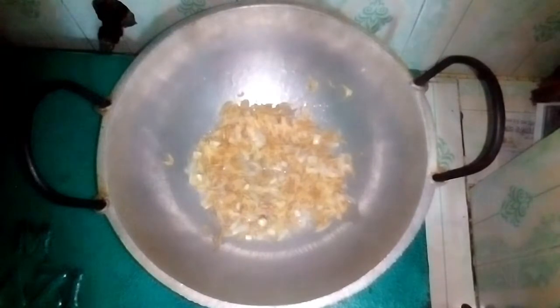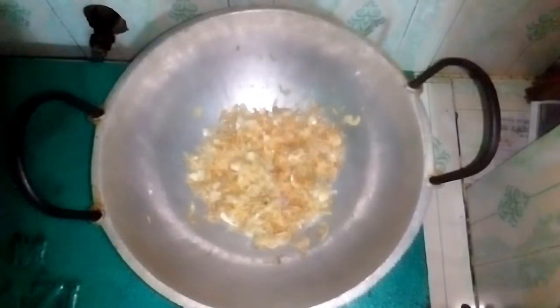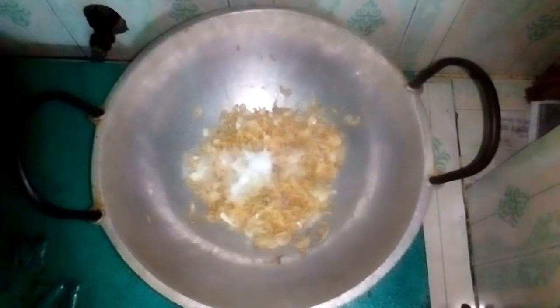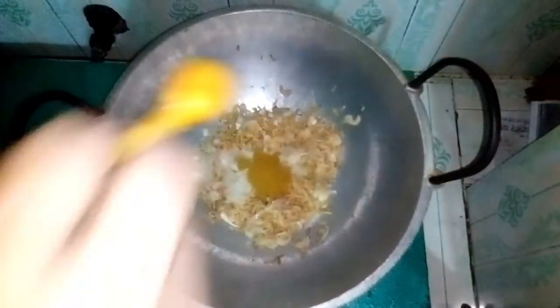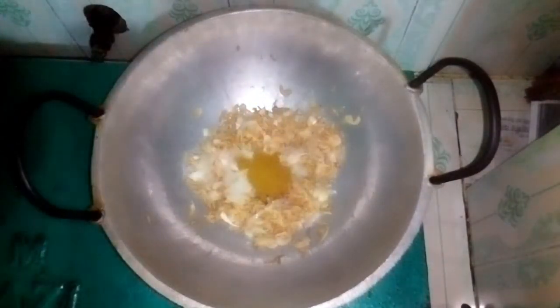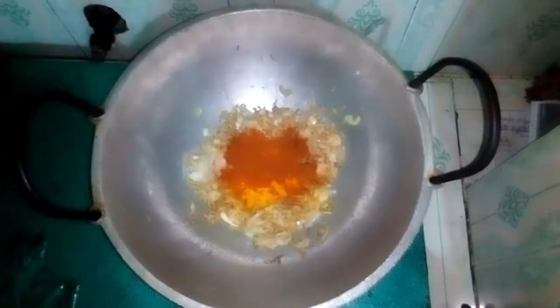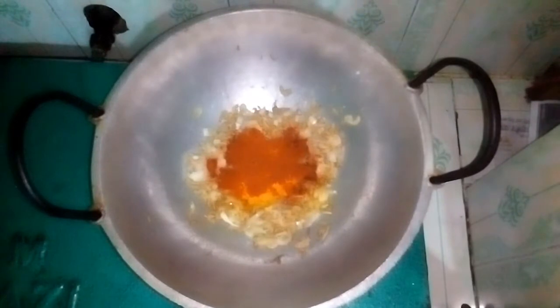I am going to cook for 2 minutes, then for 3 minutes, and then for 4 minutes.